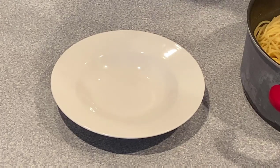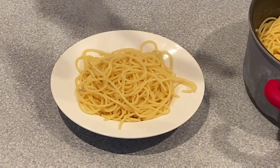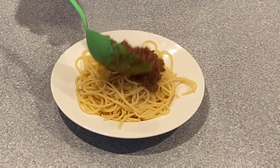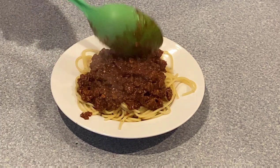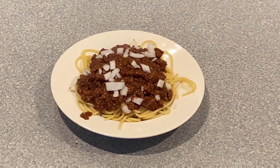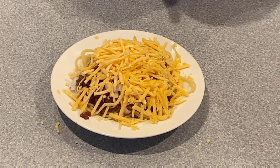Now we're going to put together our Skyline chili. Popular ways to eat this are on spaghetti — you can also eat it on hot dogs. There are several different ways: you can put kidney beans, onions, or cheese. We're going to skip the kidney beans but we are obviously going to put a big scoop of our Skyline chili. This smells so good. Next we're going to put some raw onions on, then a ton of cheddar cheese. There we go — now we're going to give it a taste test.